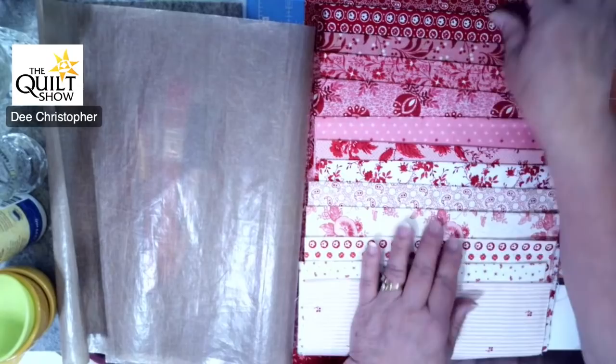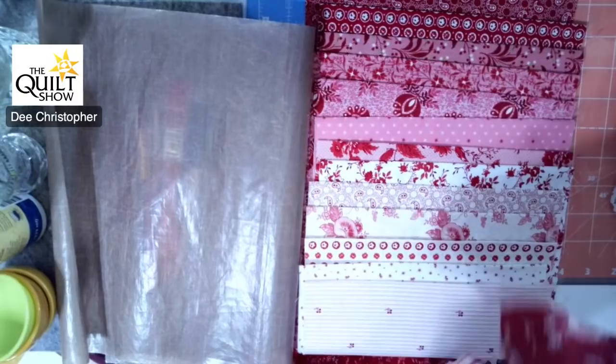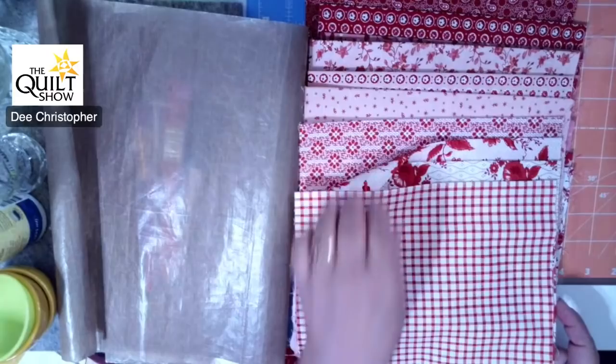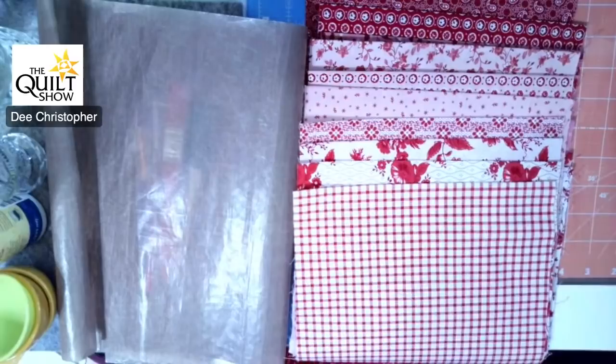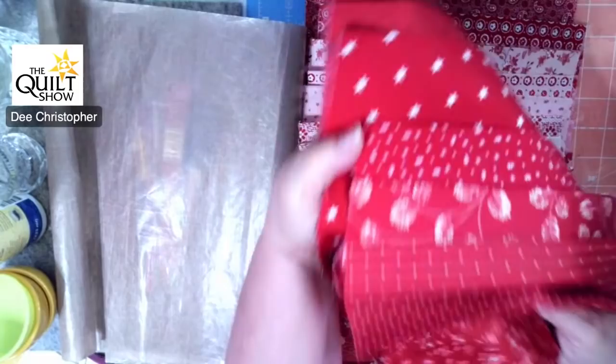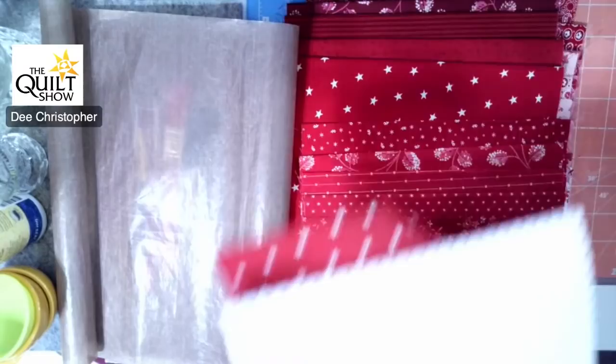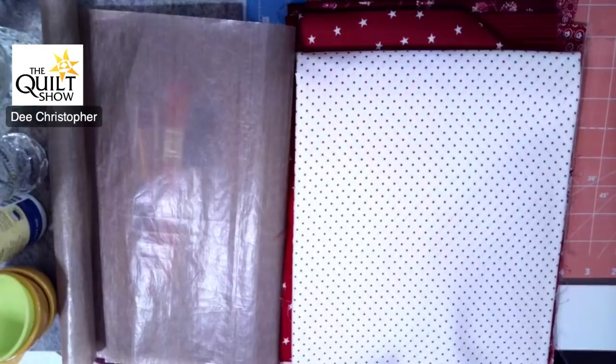I'd like to show you the fabrics we're going to be using because they are absolutely scrumptious. The backgrounds are just wonderful — between these reds and a kind of a glowy pink, they just keep coming and they're beautiful. The texture and the variety of the prints on them are just absolutely fabulous. We have this gorgeous background polka dot which makes me very happy — I just think all quilts should have some polka dots in them because polka dots are just happy fabrics.